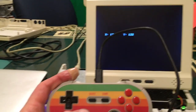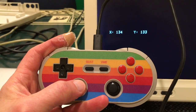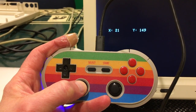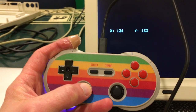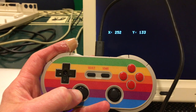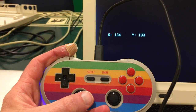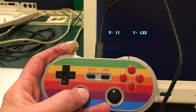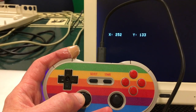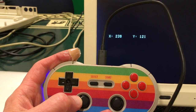Now for the thumbstick — as I'm moving it to the left, you can see it goes down to 11 reasonably smoothly. Moving it back up, we're actually getting decent analog values, and I can go all the way up to 252. So it doesn't go all the way to zero on the left, and it doesn't go all the way to 255, but it does look a lot more smooth in between.